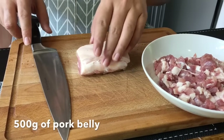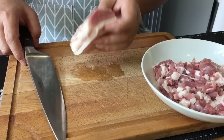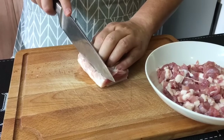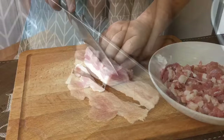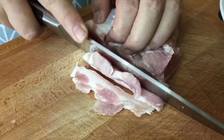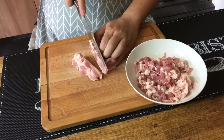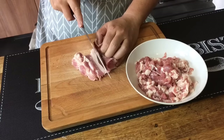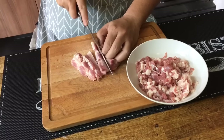First, we'll cut up some pork belly — 500 grams of it. I've cut up most of it, just leaving a small piece to show you how I'm going to do it. Lay it down flat and cut it very thinly. Some of you might ask, can I grind this instead of cutting it up? You can if you want to, but for a better texture, I would suggest you actually cut them because it tastes so much better. The texture is totally different, so I prefer to cut them up into thin slices.